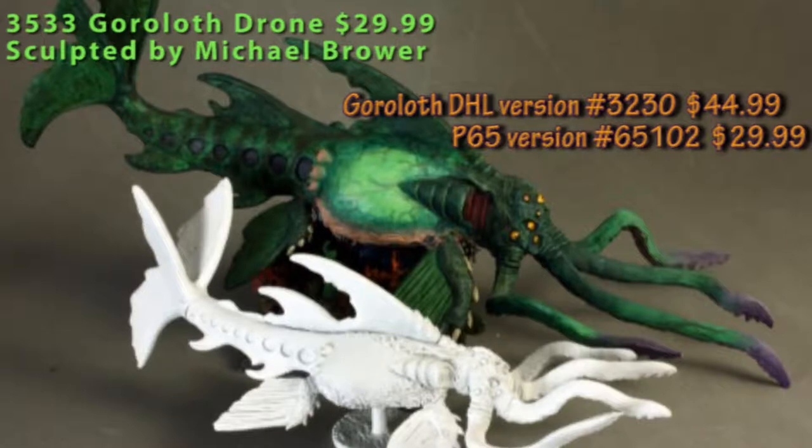They are going to take a little bit of time to assemble and clean, so just have some patience and set aside time to work on these. You might need a little putty on some of the seams after assembly to get everything smoothed out. The Goroloth Drone in particular is not one of your basic easy-to-slap-together models. To get the best possible result, you want to spend a decent amount of time cleaning, assembling, and really painting it up nicely to get a great effect out of this miniature — but it'll look awesome.